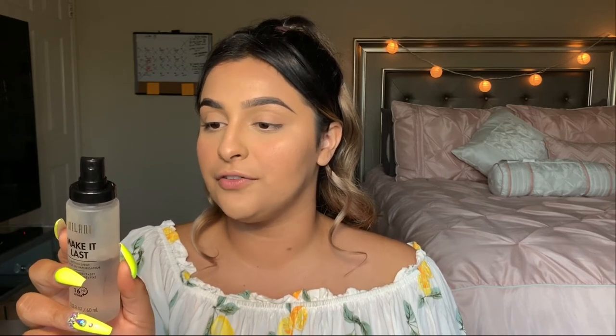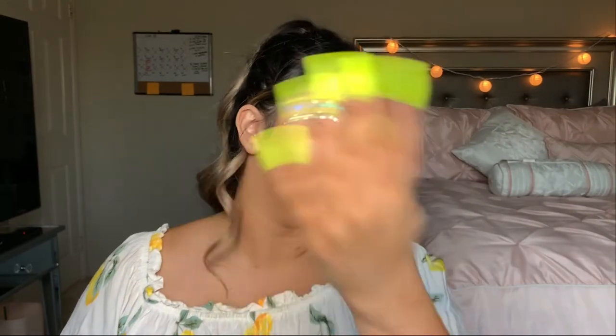Next we're going to set the brows. This is my Benefit 24-Hour Brow Setter — supposed to stay for 24 hours and it is water resistant. Brows are all set. Now I'm going to set my face using the Milani Make It Last setting spray — 16-hour wear, and it can also be used as a primer. It keeps color from fading and settling into creases. This stuff will melt all your makeup together. I love it — it smells really good too.